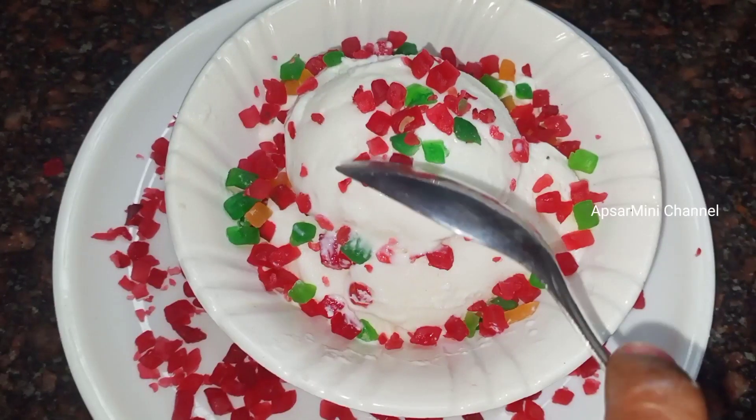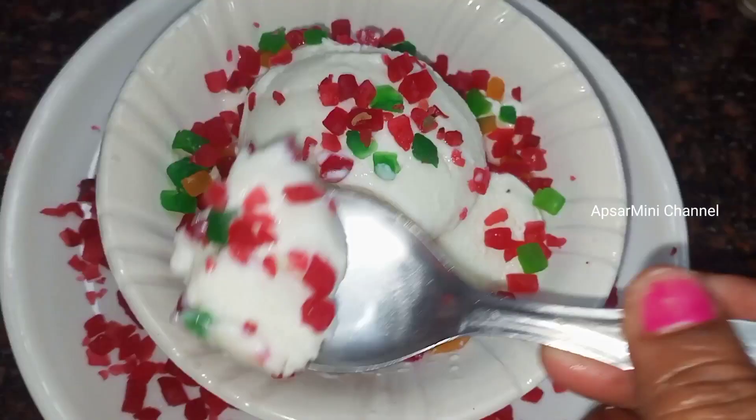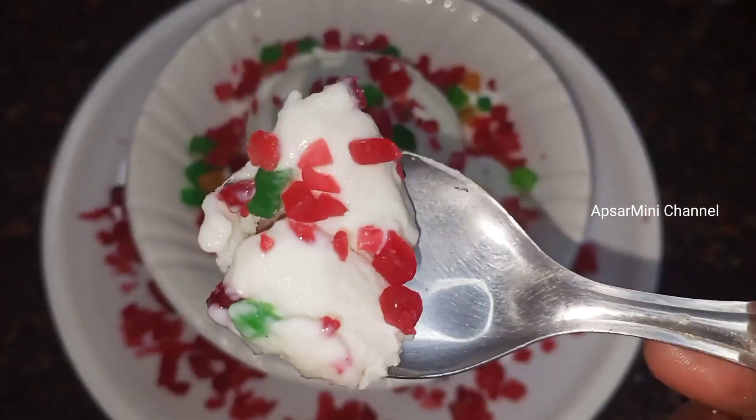Hi and welcome to Opsar Mini Channel. Today we are going to do a summer special vanilla ice cream. It has a lot of taste and a soft taste.